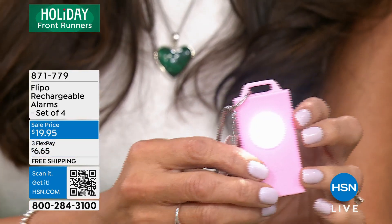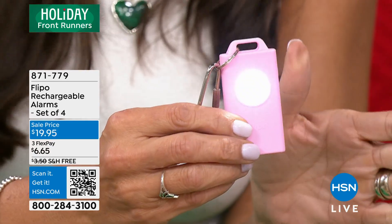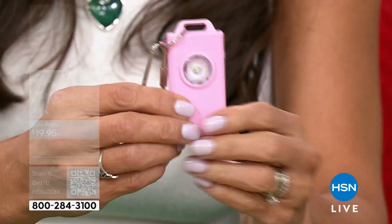It is a flashlight, so you can use it all the time — we always need that extra light with us. But when you are walking, this actually has a low beam and then a flashing mode as well. So if you're ever in distress and you want to wave that around, it has that feature.